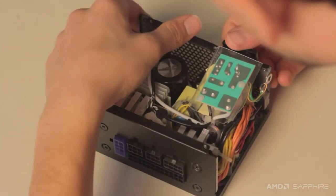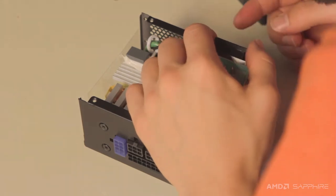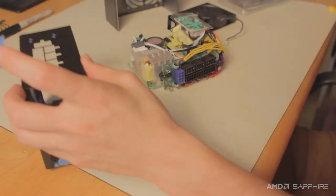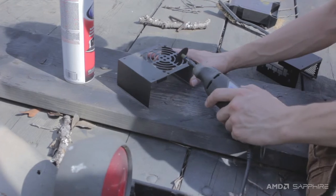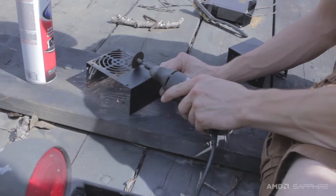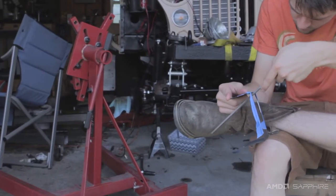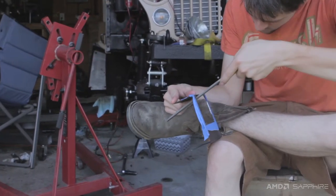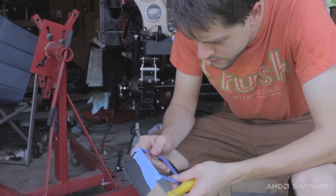I usually modify power supplies quite a bit, but for this build I actually kind of want it to look like a power supply. It's still a bit boring though, so I'm going to paint it and add a little grill to it. I started by hacking out the old punch-out for the fan guard with a Dremel, then used a file to clean up the edges. I have an ugly 80mm fan grill laying around — it's exactly what I need to make the power supply look like a power supply, but not be as boring.